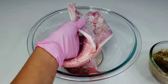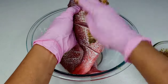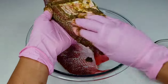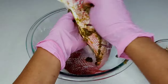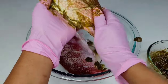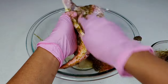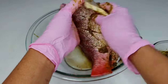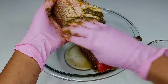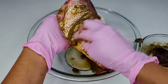Next you want to go ahead and coat the fish in the inner and outer parts, making sure that it's well marinated. Once we're done, you'll want to cover and allow to sit for about 20 to 30 minutes.